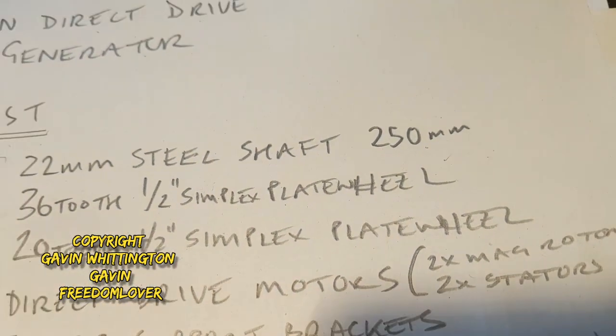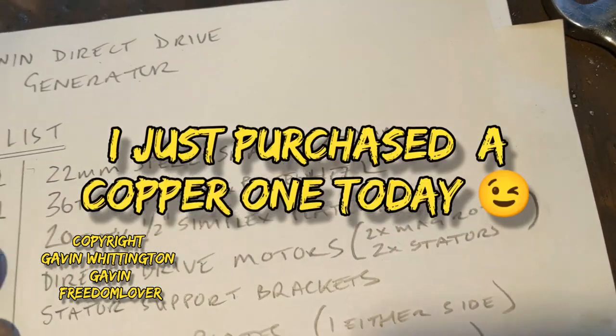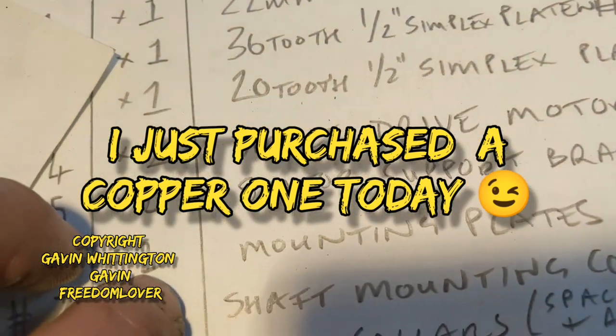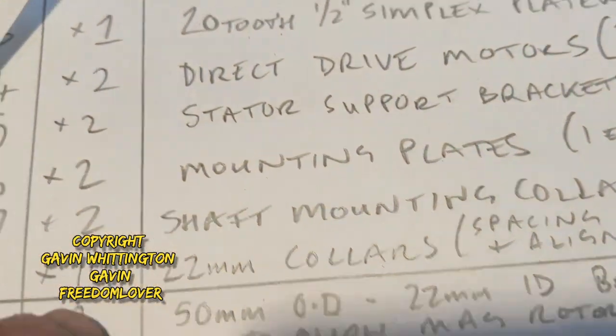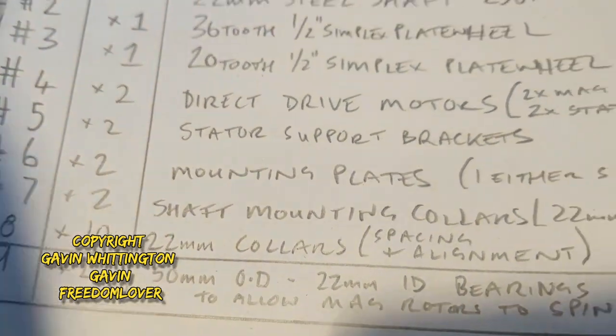Some of the plate wheels are 30 or 40 quid. I've got the motors. The support brackets I just have to make. I've got the steel shaft and mounting plates I can make. The collars — I need some more of them, they're about two quid each and I need 20 quids worth of them. I don't need any more bearings for now.